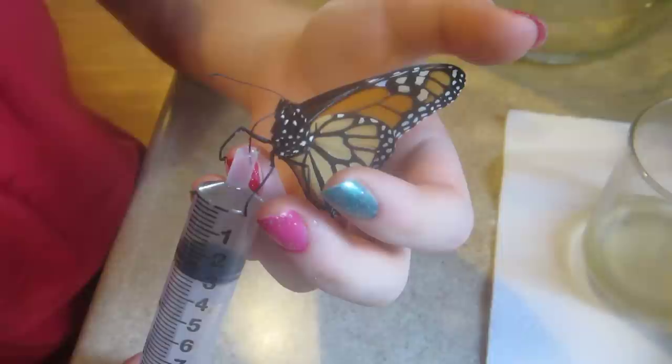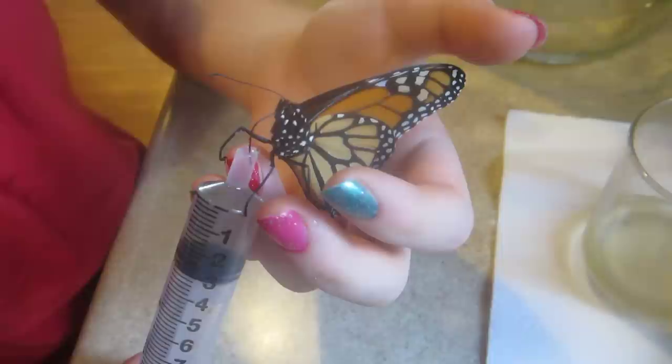This is our second one. We've had one for 10 weeks, and that one just passed away, and then this one came to us. So we are saving the monarch. This is how you feed a monarch out of season.